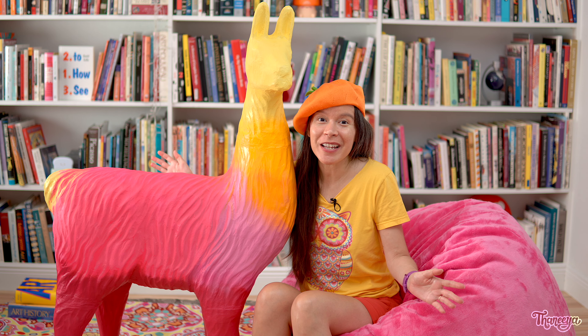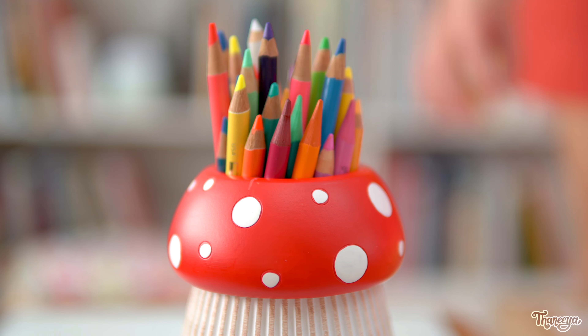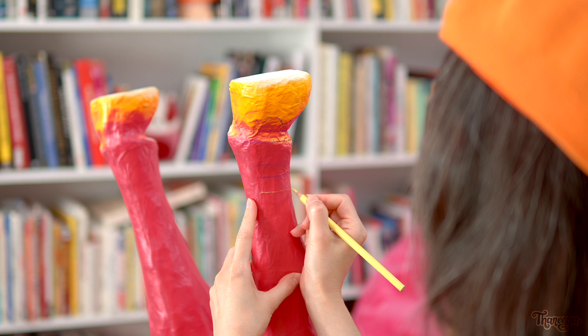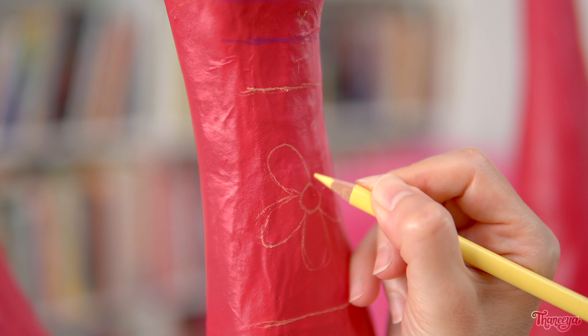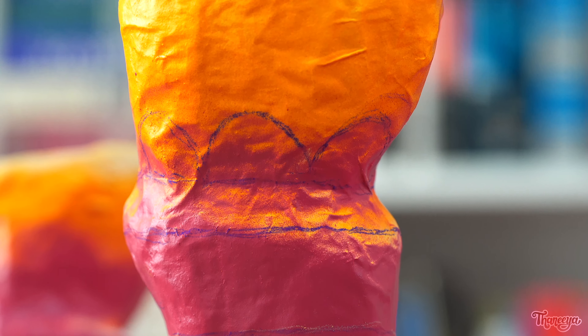We're back inside and now it's time for the really fun part! I'm gonna start with the legs and use a colored pencil to sketch out my design. My plan is for all four legs to have the same design, so by sketching it out first I can help make sure the sketches are all even and consistent.